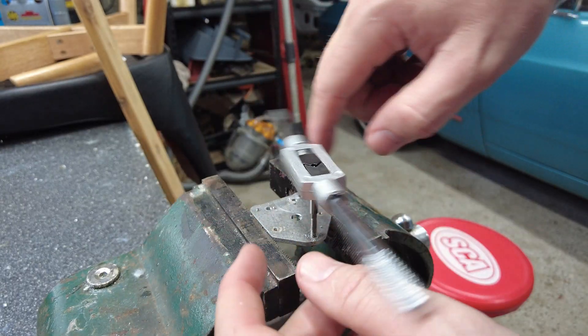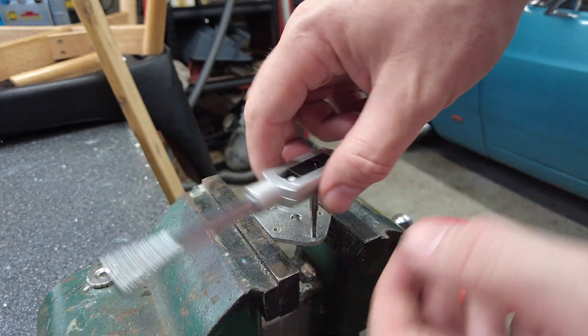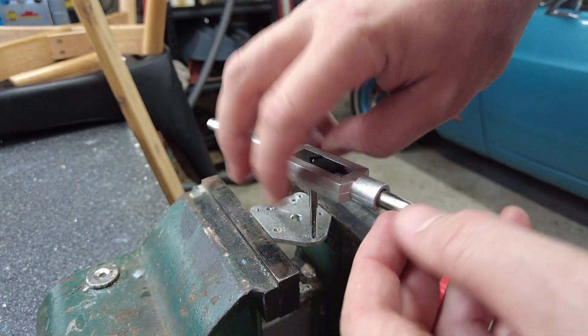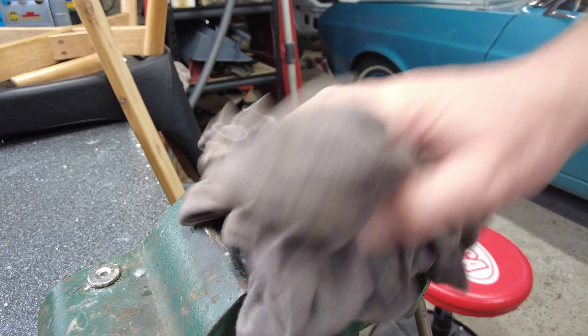As with anything in metalwork, you do spend a lot of time judging how you're going off of the feel you're getting from the metal. That's it — how I tapped a hole. Until next time.